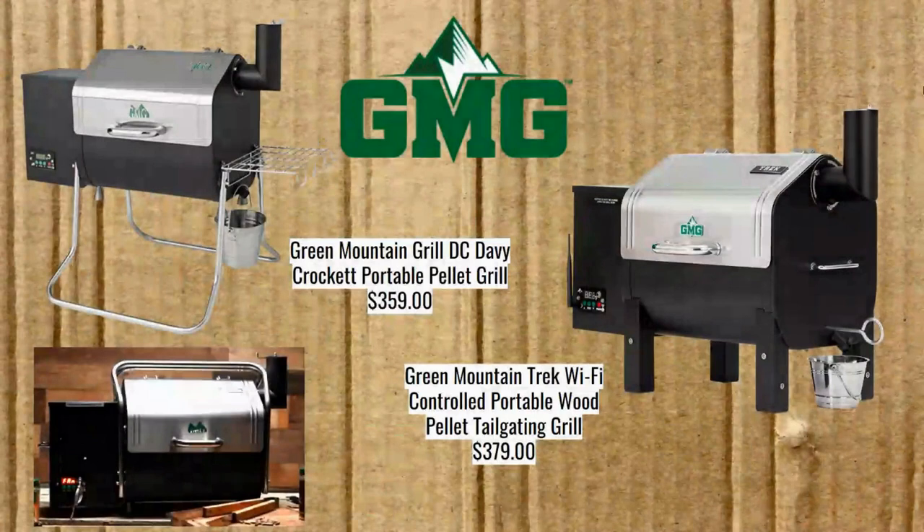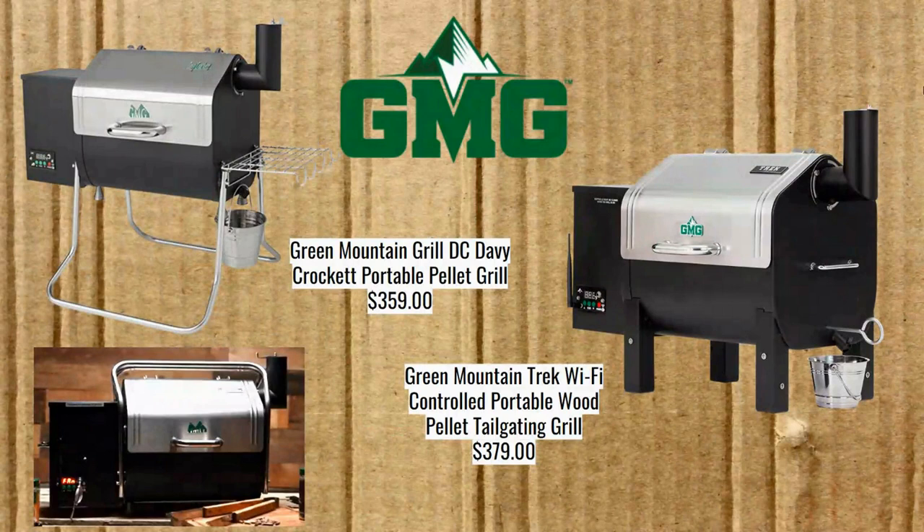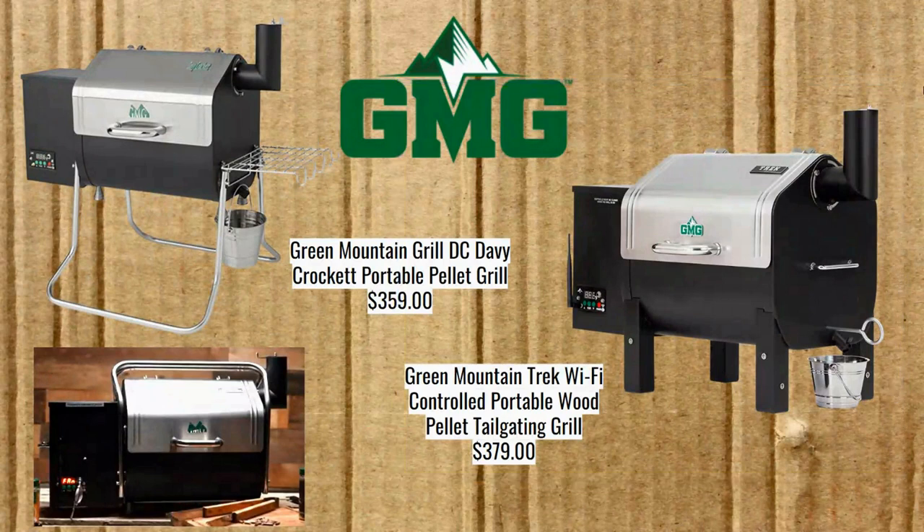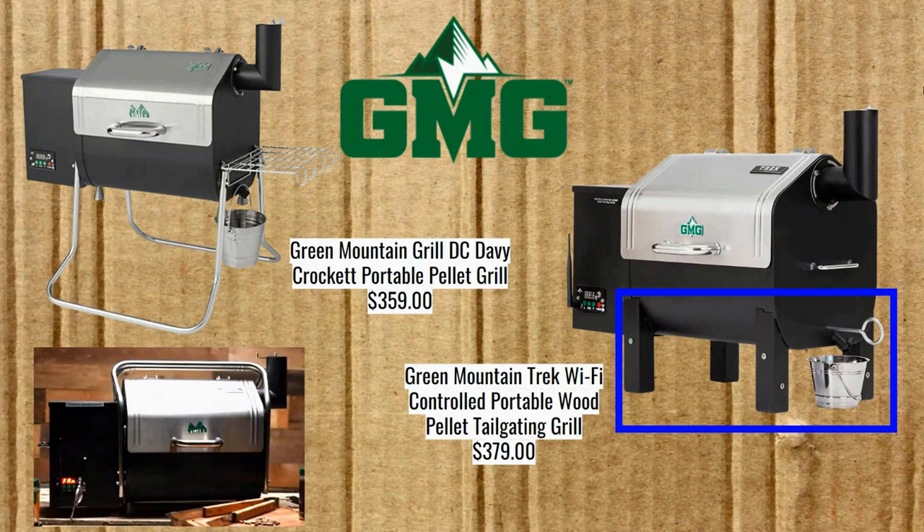I'm going in order of lowest-cost grill per manufacturer. So the Pit Boss 340 at sub-$300 was first. Now we have the Davy Crockett at $359, which is a little less than the Trek at $379 — very close pricing. They're not super different: the Davy Crockett has a shelf with hooks whereas the Trek does not. The Trek seems designed to also function as a tabletop unit with its small legs, but in almost every other regard it's basically the same as the Davy Crockett, except for those legs and one other important thing.